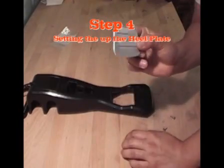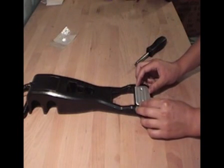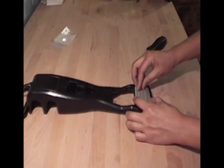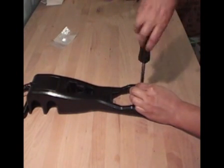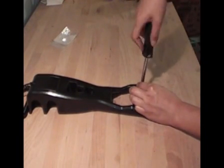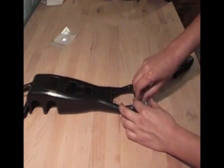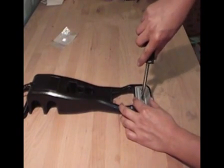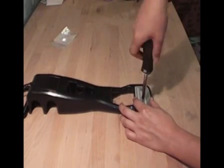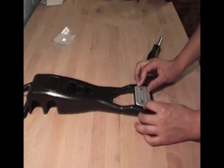Step 4: we are going to be setting the screws for the heel plate. Just line it up and set your screws. Don't tighten these all the way, because this is going to make the last step a lot easier if it is not fully tightened. We are really just trying to set the screws and set the holes in there to get ready for the last step.